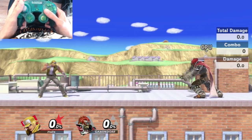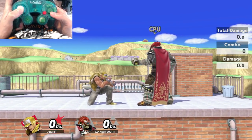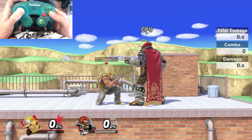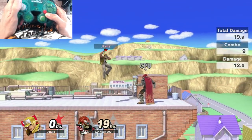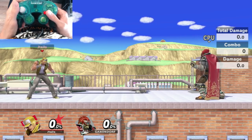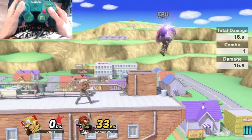For Terry's invincible Up B, you're going to hold down for a short while — about a second and a half — and then hit Up and A simultaneously. You can use B as well. This deals more damage, has invincibility on startup, and KOs better than the regular Up B. This is the one you want to use while recovering and in your combos. The quarter circle variants of Burning Knuckle and Crack Shoot also KO better than just pressing side B, so definitely keep that in mind.